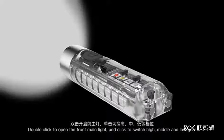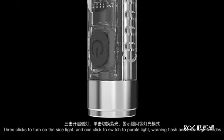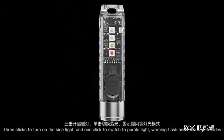Double click to open the front main light and click to switch between high, middle, and low gear. Three clicks to turn on the side light and one click to switch to purple light.